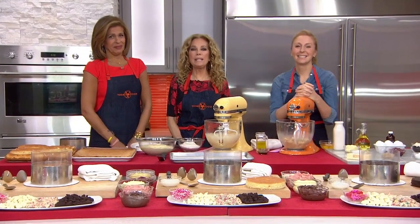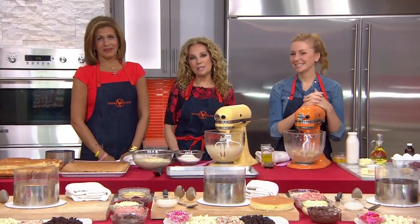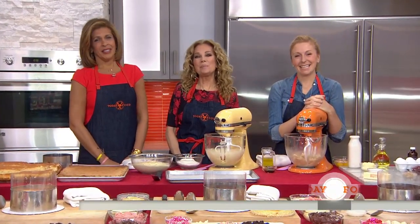There's nothing sweeter than making your honey a homemade cake. So our Today's Food Team asked the Queen of Sugar and Spice to help us out — Christina Tosi. She's the chef and owner of Milk Bar, and she just opened her newest location at the Cosmopolitan in Vegas.